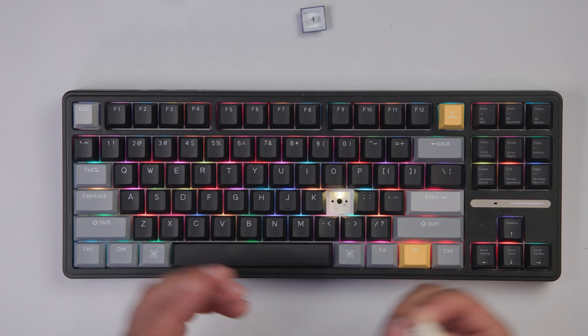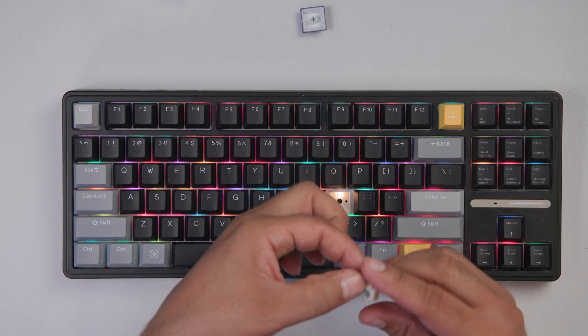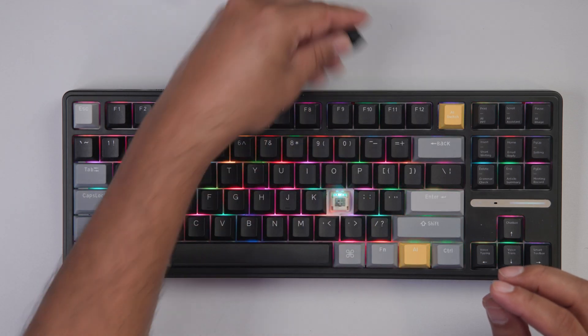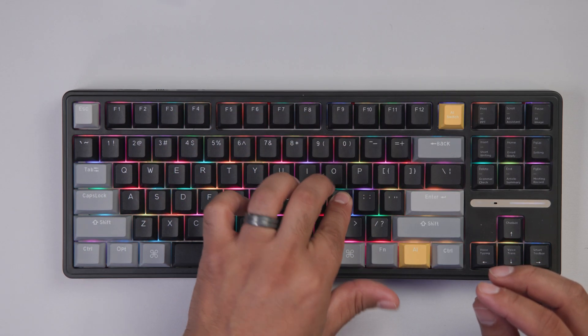What's really cool is that these switches only go in one way. So I can just lay it back on top, make sure it's secure, and then put my key back on.